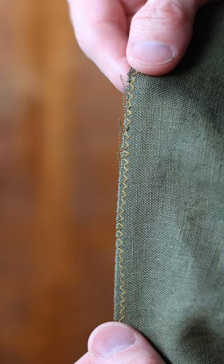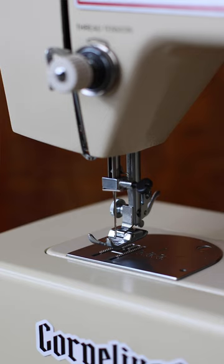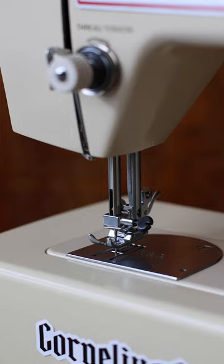What I mean by sturdy is: when you spin that wheel on the side, does it feel nice and tight? Are the different moving parts reacting properly, or is there a lot of give in it? Do the knobs click nicely?